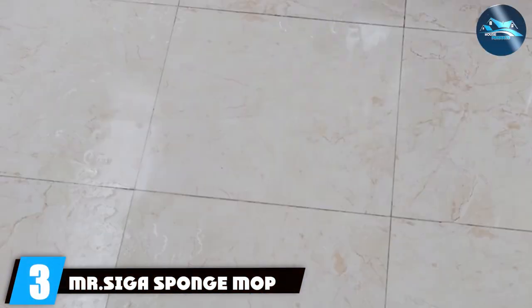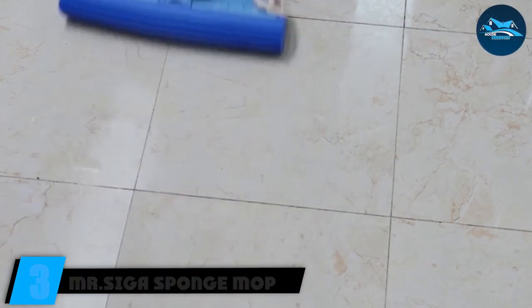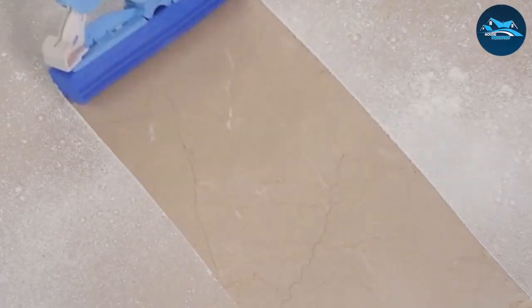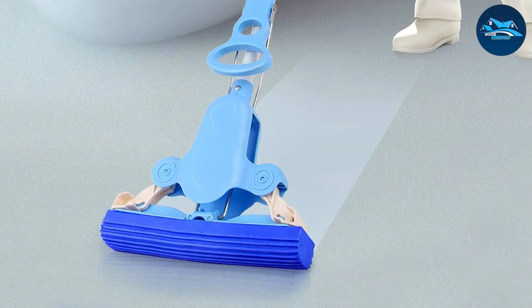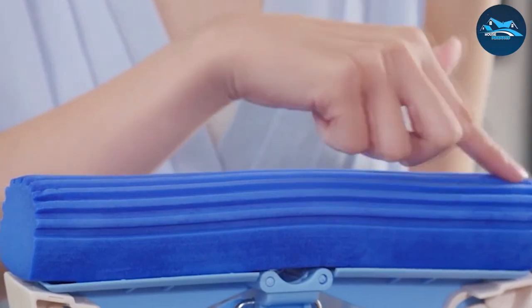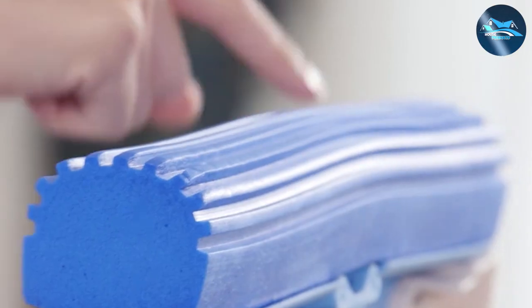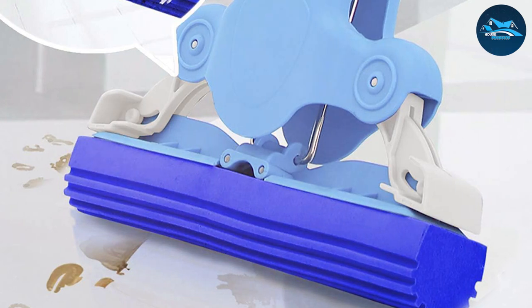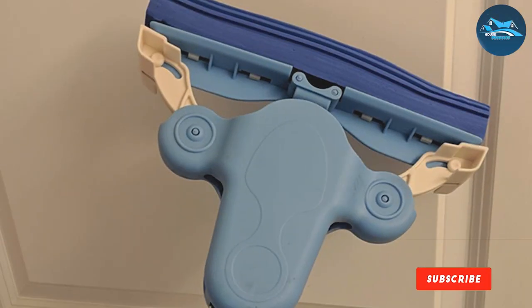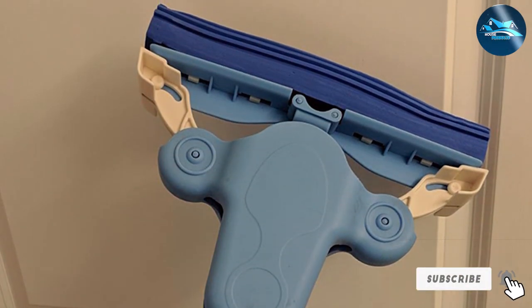The number three position is held by the MR-SIGA Sponge Mop, a testament to innovation and practicality. Engineered with precision, this mop boasts a highly absorbent sponge that tackles spills and stains with unparalleled efficiency. The thoughtfully designed swivel head ensures easy maneuverability, reaching every nook and cranny effortlessly. Cleaning becomes a joy with the MR-SIGA Sponge Mop, thanks to its ergonomic handle that provides a comfortable grip, minimizing fatigue during extended use. Suitable for a variety of surfaces, this mop guarantees a streak-free, polished finish, making it a go-to choice for meticulous homeowners. Embrace a new standard of cleanliness with a mop that not only performs exceptionally but also stands the test of time. Upgrade your cleaning routine with MR-SIGA, where functionality meets durability.